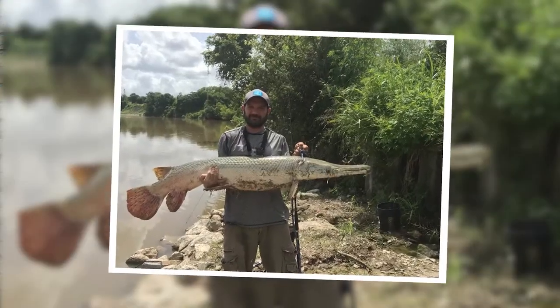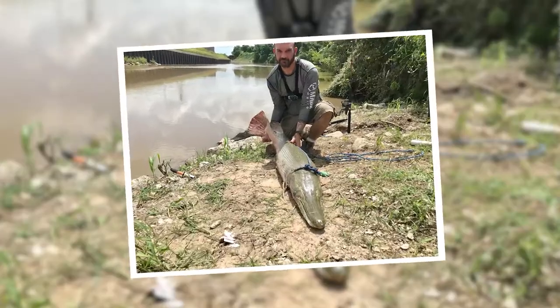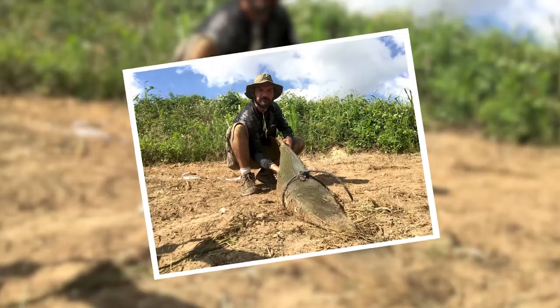I'm talking specifically about big alligator gar, around four foot and larger. I'll also leave links to everything in the description to make it all easier for you. And of course, if you find any of this information helpful, make sure to give the video a like. If you're not already subscribed, go ahead and think about subscribing. I am trying to put out weekly fishing videos for you guys. So let's just dive right into this.